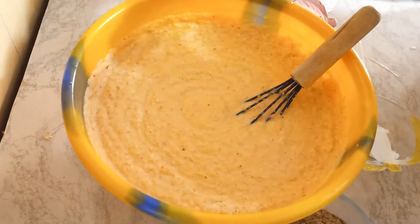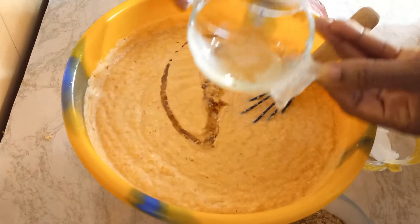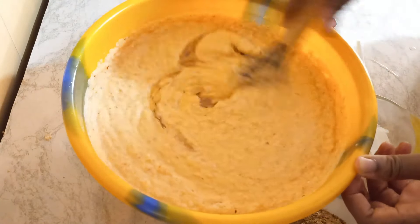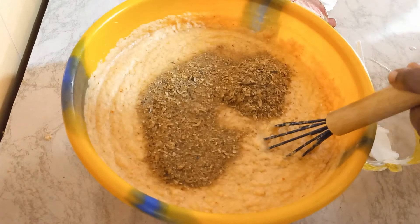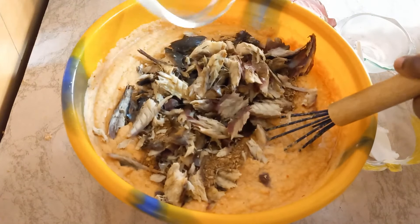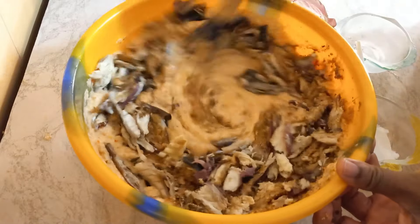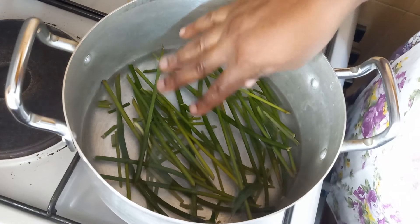I'll add oil at this point. Oil gives it a shine and makes the texture very fluffy and shiny to the eyes. Then I add my fish — I've already shredded it into pieces — and I stir it all together.